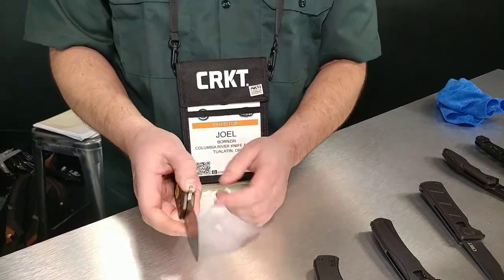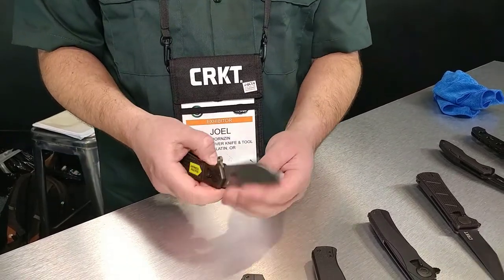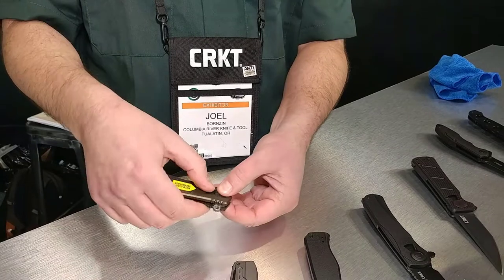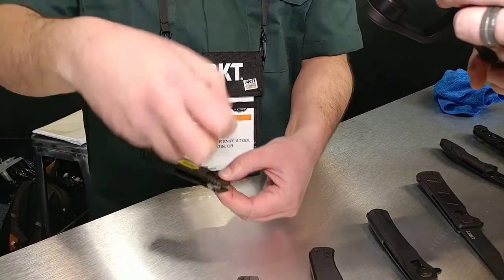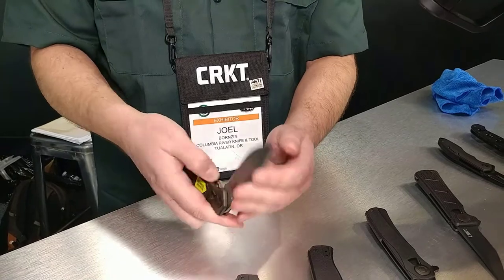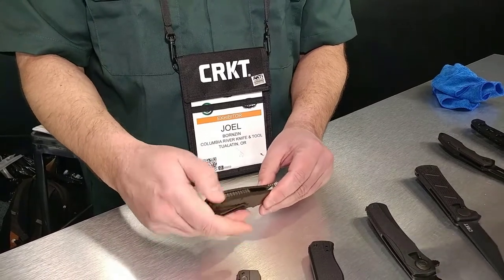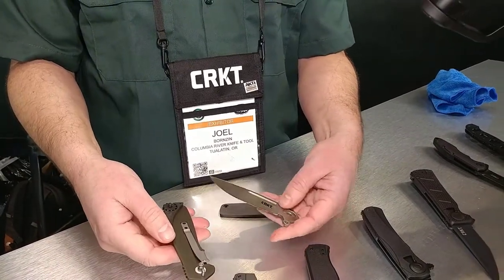It comes with a locking liner, so you close the knife and flip this lever up. This lever and the pivot are the Field Strip mechanism — that's how the knife disengages. Start in the closed position, flip the lever up to disengage the handles, spin the rear release wheel to disengage the rear of the handles, and the knife drops apart easily into three different pieces.